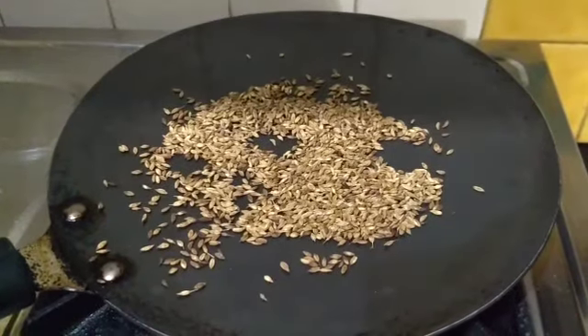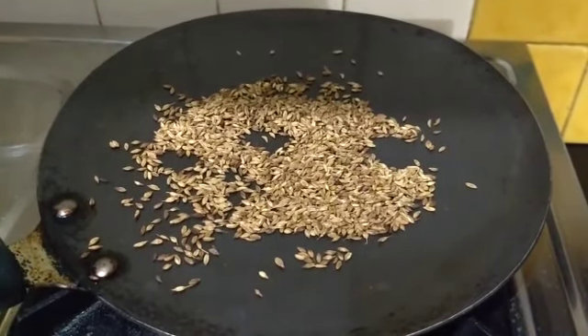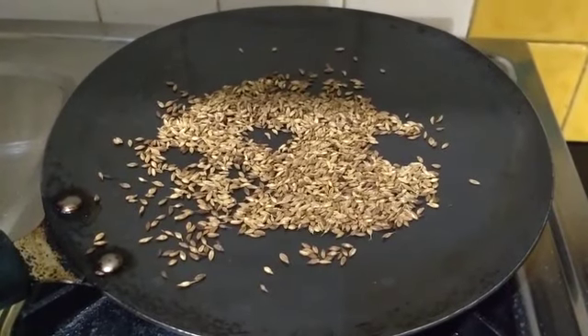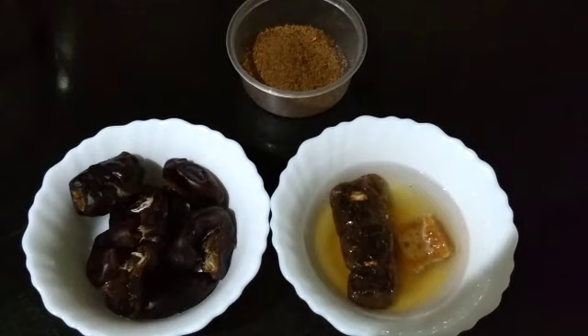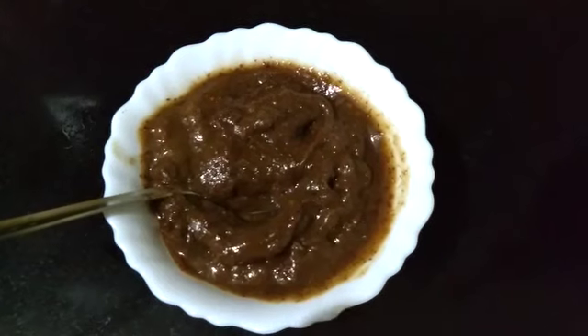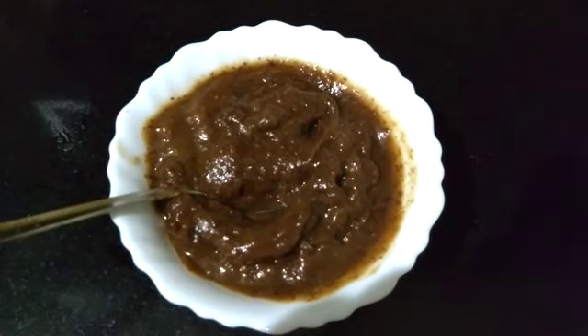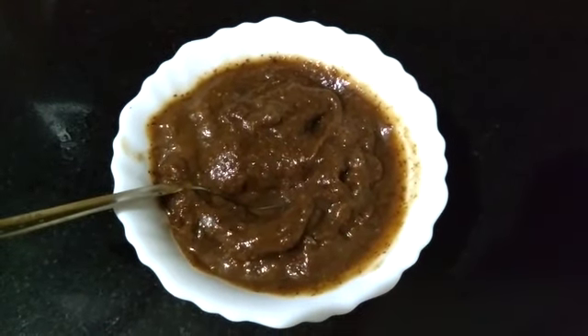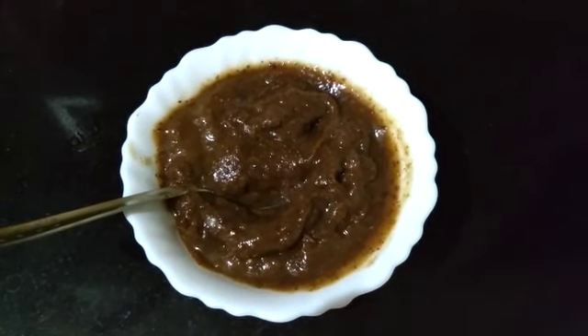I have roasted the cumin seeds and zeera. Now I am going to bring this to a grind, then go ahead and grind the dates and the tamarind with jaggery. The chutney is now ready. I have just added some salt because tamarind is really sour, and salt would be really nice to offset its sourness.